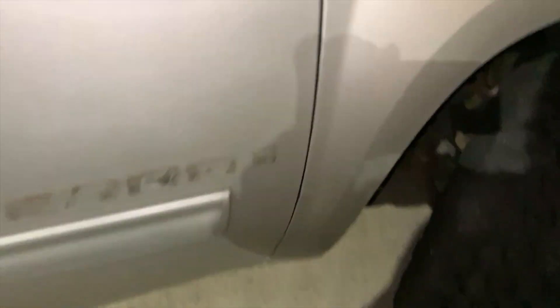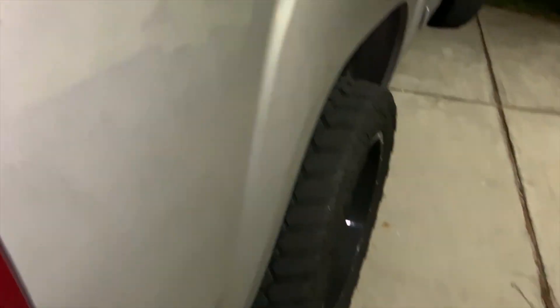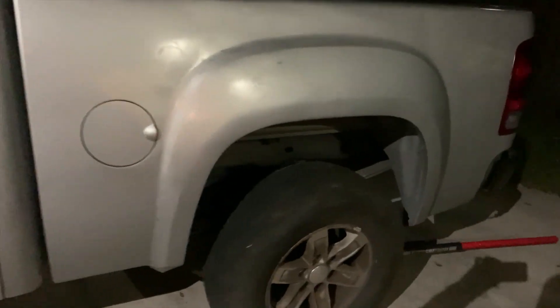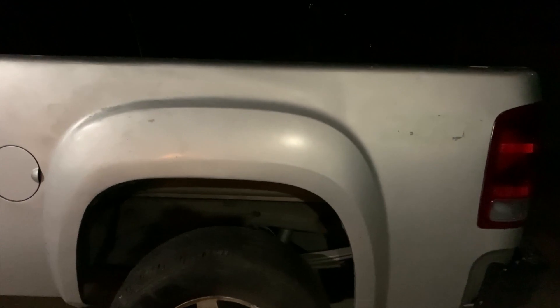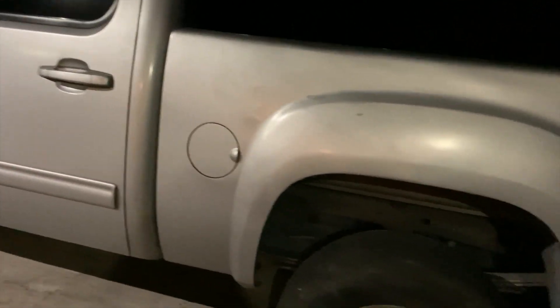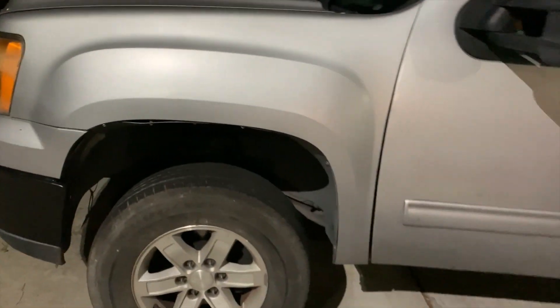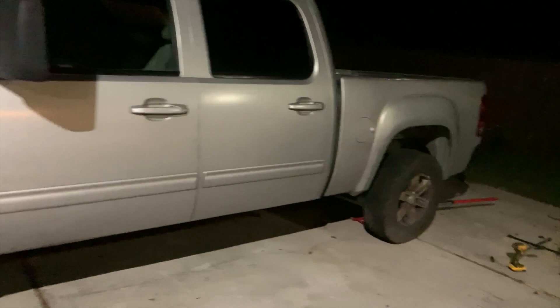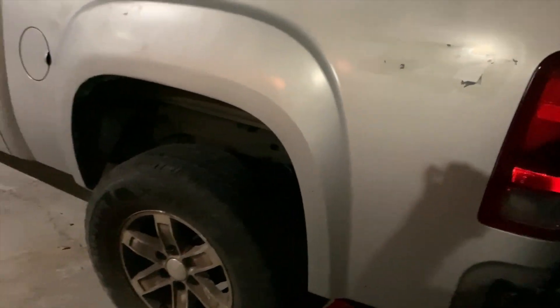I'm just getting all the glue off so that the guy who's painting it doesn't have to deal with it. I was taking acetone and cleaning off the glue strips from the stickers and decals that were on it. Now I'm actually putting the stock wheels on so that when I drop it off to the paint shop, I can get my tires mounted on my aftermarket wheels. Again, it's late night and I'm doing this because my truck's going in the paint shop first thing in the morning.